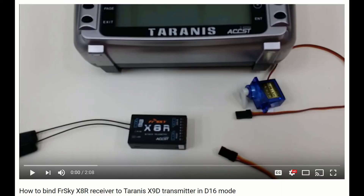I also wanted to mention that the Taranis radio should be set up for D16 SBUS mode. I'll link to another video in the comments that shows you how to do this. Thanks again.